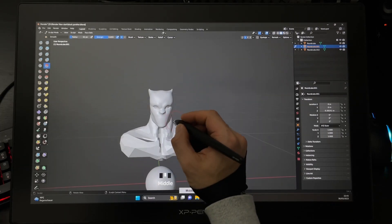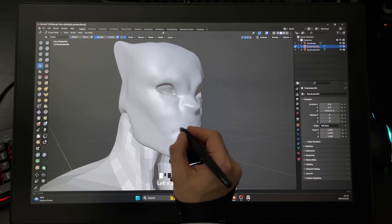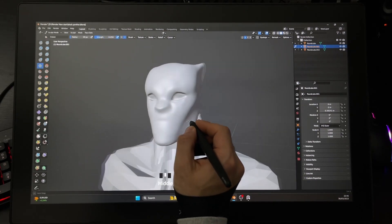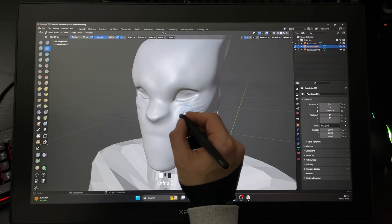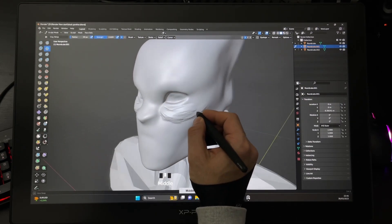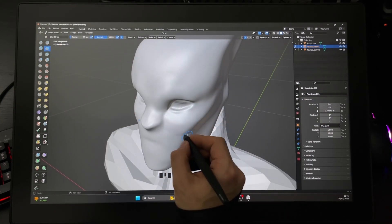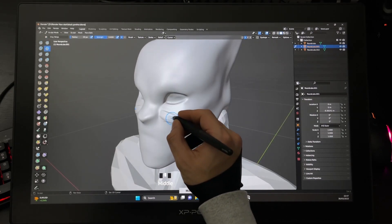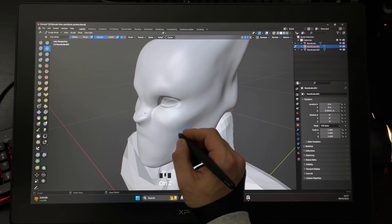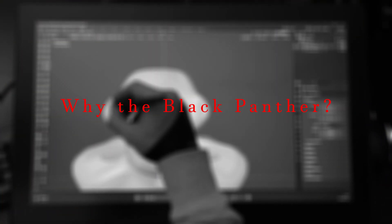For now it's very important to take care of head proportions. I'm using many reference images for the Black Panther on my second monitor. For that I use the Clay brush a lot to add adjustments — this is one of my favorite brushes in Blender. By holding Ctrl you can invert the brush direction. This is a very common way to make adjustments quickly. I have a lot of work on the head proportions, so please take your time and don't rush.